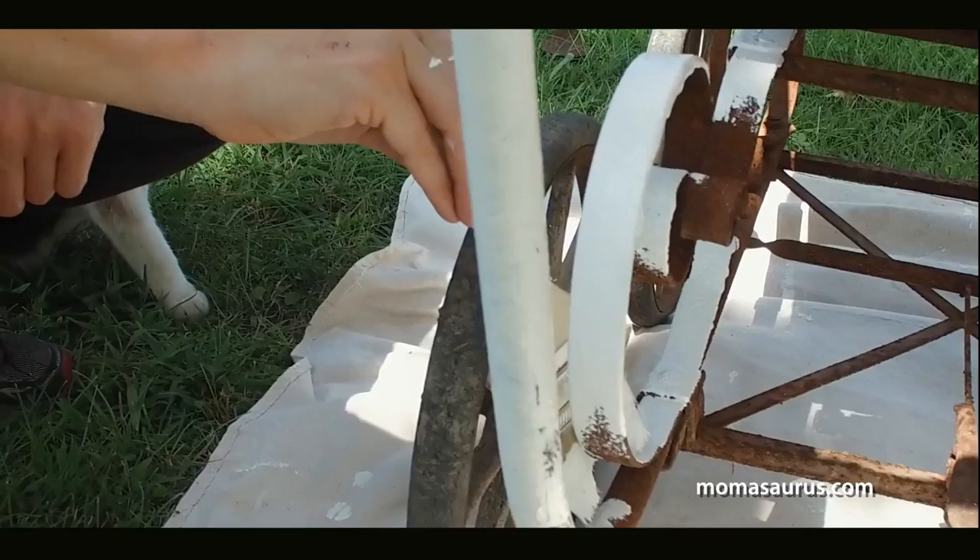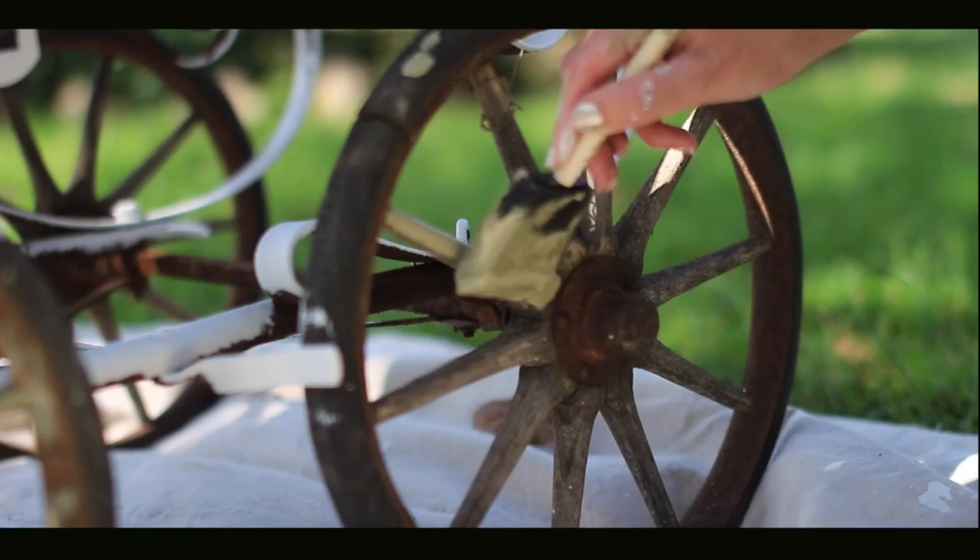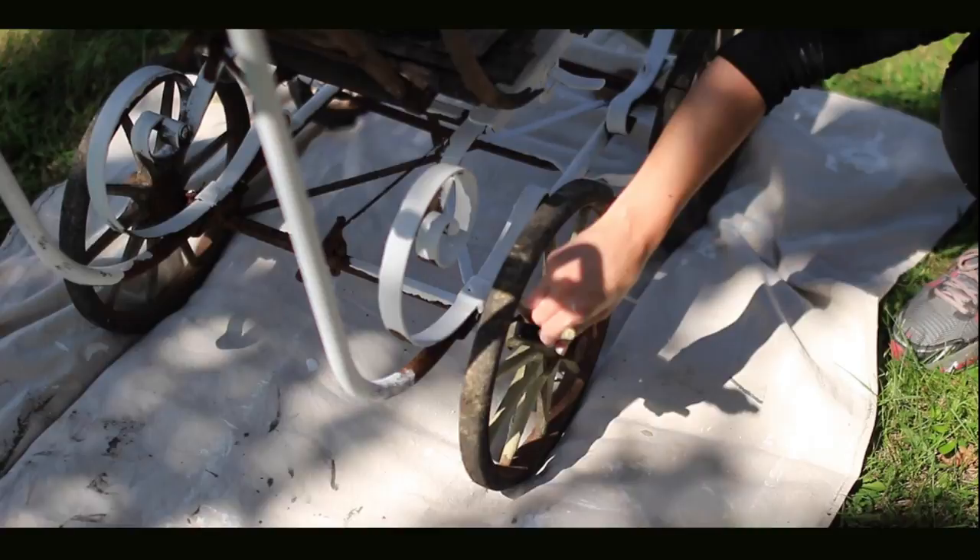For an accent color that would match my home, I chose their nice sage green color to paint the wooden handle and the wheels. That's another cool thing about Beyond Paint — I can use the same can of paint to cover a variety of different surfaces, from metal to wood.